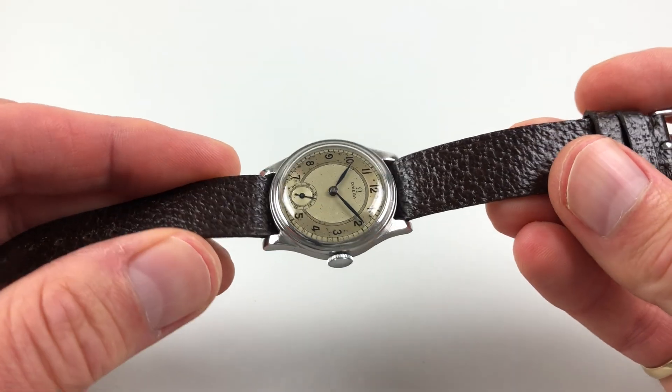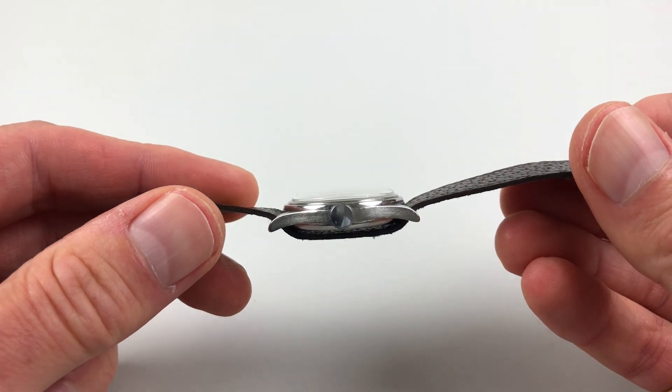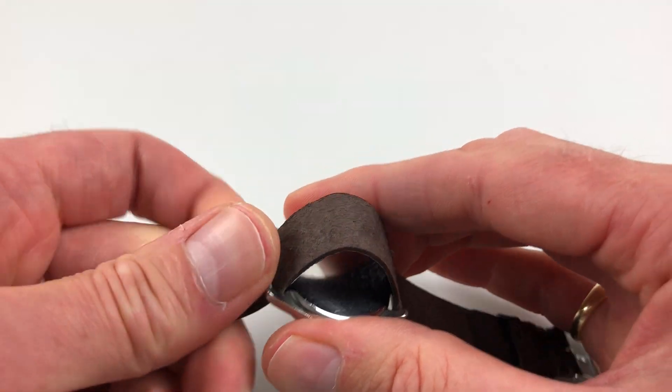The mid-sized steel case has a stepped bezel and there are downturned lugs. These have fixed bars, and then a plain snap-on case back.